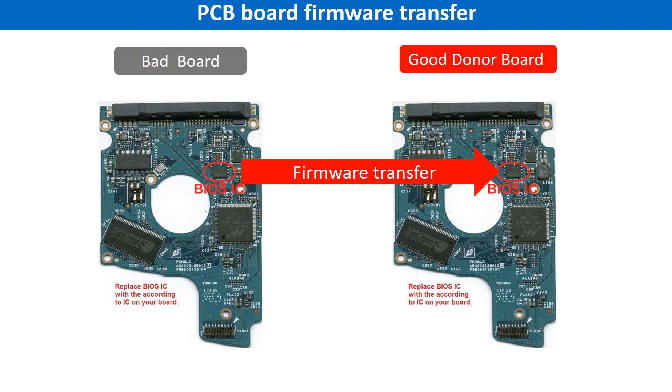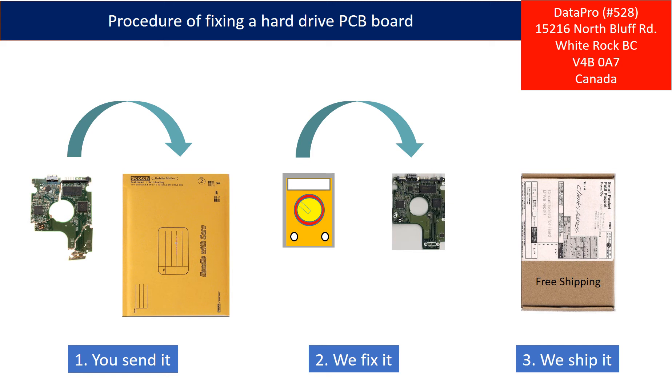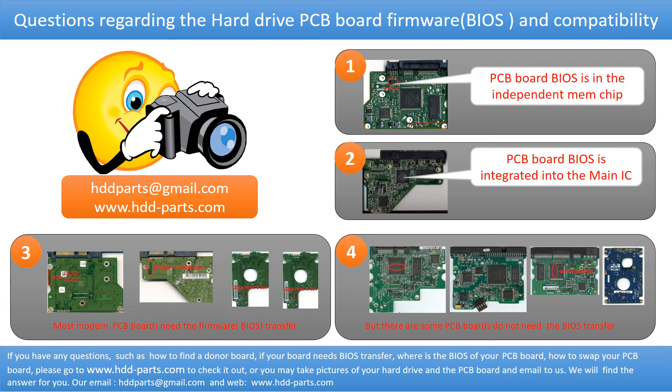For this model hardware, we have to do the PCB board firmware transfer first, then we swap the PCB board. Otherwise, the new board will not work on the original hard drive. This picture illustrates the procedure of fixing a hard drive PCB board: First, the clients send in their PCB board. Two, we fix the PCB board. Three, we ship back the PCB board to the clients. We receive many questions regarding the hard drive PCB board firmware — also called hard drive PCB board BIOS — and the hard drive PCB board compatibility.